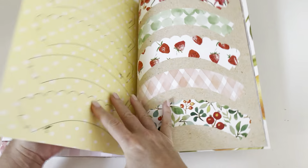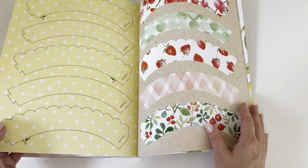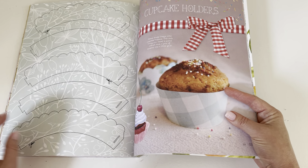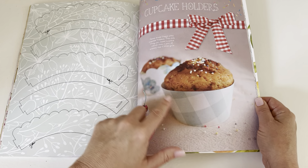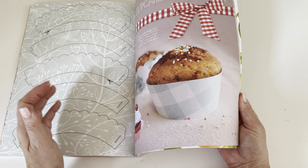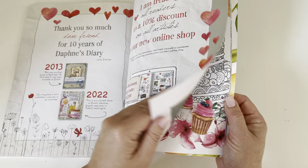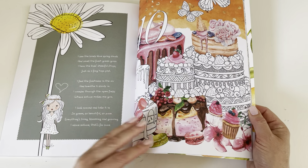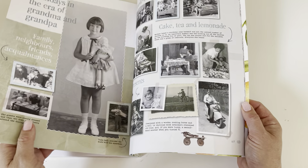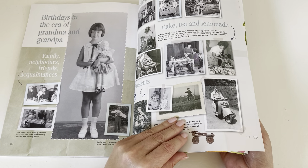I think these are cutouts for paper art. Oh, they make cupcake holders — that's what I thought but I didn't want to guess before I got there. She's cute. Oh, I love the black and white photos, those are always fun.